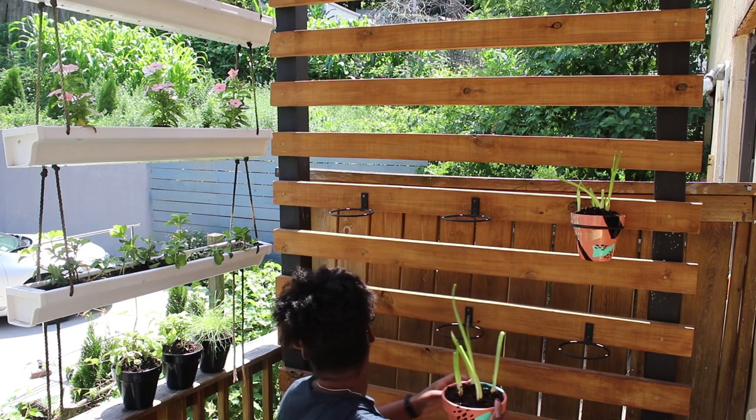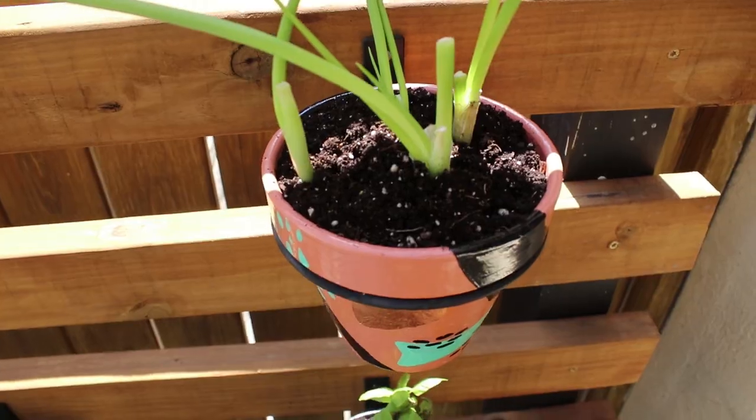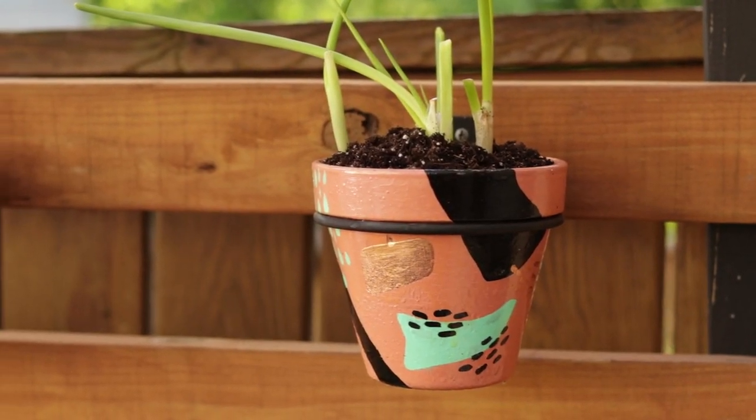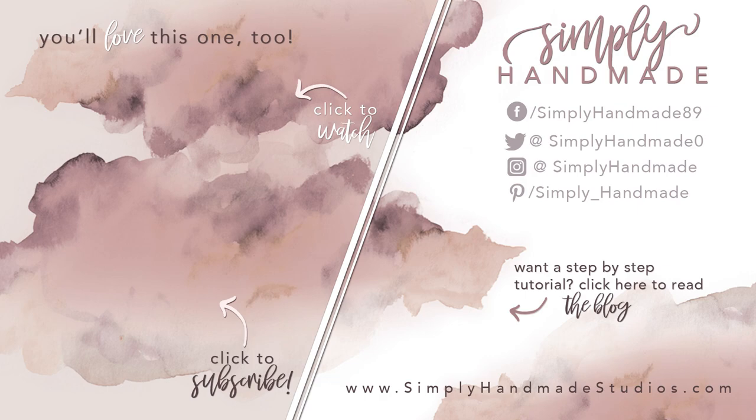The new pots definitely brighten up the space, and I'm so sad summer is coming to a close. I hope you all enjoyed this really quick DIY — don't forget to like and share this video, subscribe if you haven't already, and I'll see you in the next video. Bye!